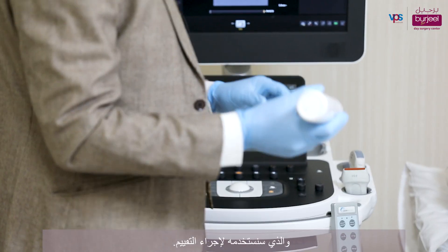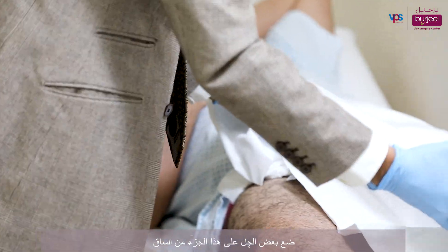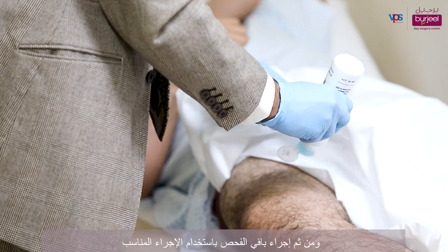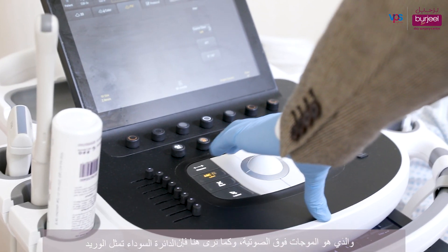This would entail using a gel. For the leg itself, we would expose that particular part of the leg that we're going to be assessing, put some of the jelly on that part of the leg, and then do the rest of the study using the appropriate probe.